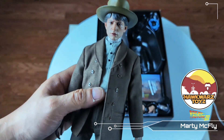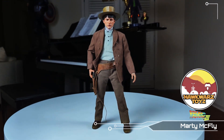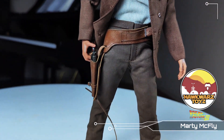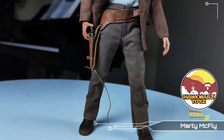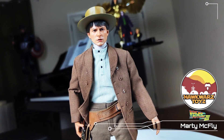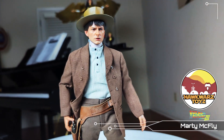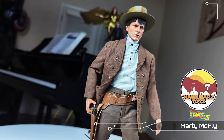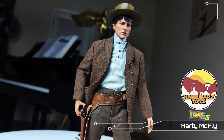Alright guys, I don't really know what to do with this figure in terms of posing right now. I just have him in that scene where he's fighting Mad Dog, getting ready to draw his gun — like 'draw, no you first.' The reason I'm having a hard time reviewing this figure is honestly I think Hot Toys really dropped the ball on this one — I don't think the quality is there.